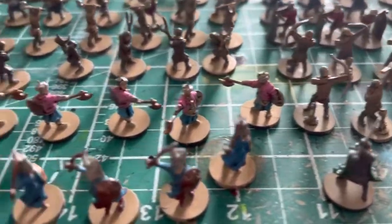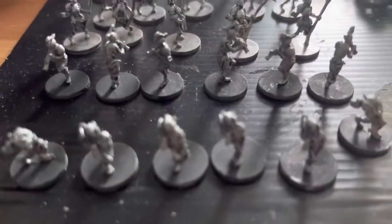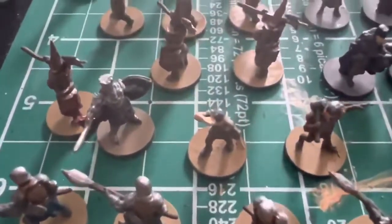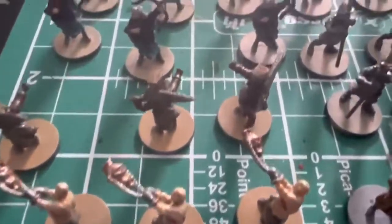You can see most of the minis here have got at least a base coat and a wash on them at this point — skeletons, Ottoman army, peasants, spearmen, flagellants, heretics, bowmen.